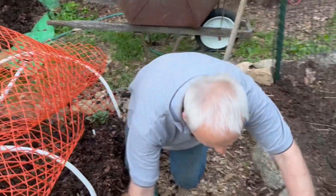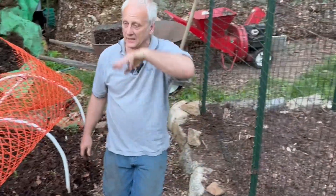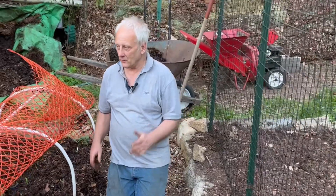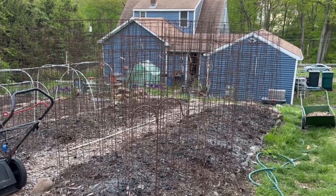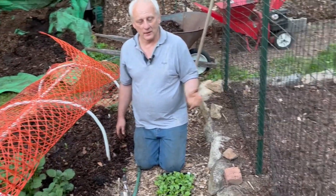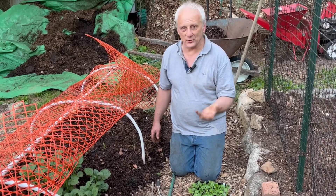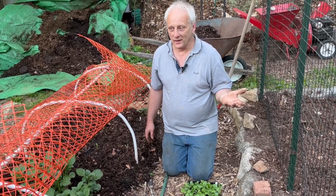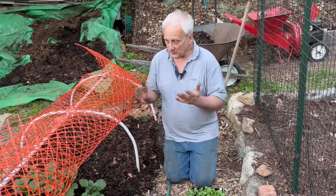They say they're feeding the soil and not the plants, and they don't even know what they're talking about. Just like when I look at those garden beds over there where the tomato beds are — there's nothing growing in them, but I water them. People say, why are you watering them? There's nothing growing in them. It's because I'm feeding the soil and not the plants. You've got to feed the soil all year. When there's no plants in it, you've got to feed the soil. You've got to give it the biochar and provide the compost for it.